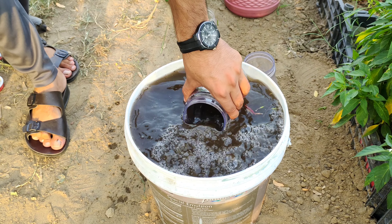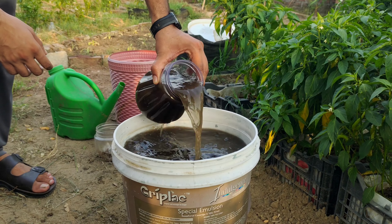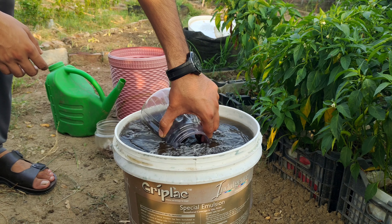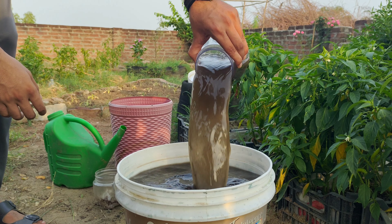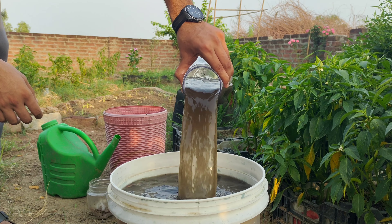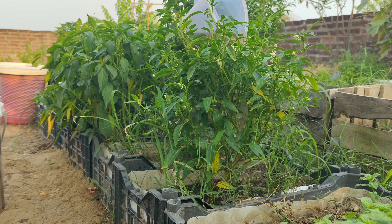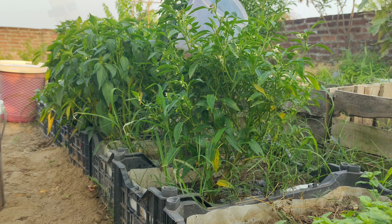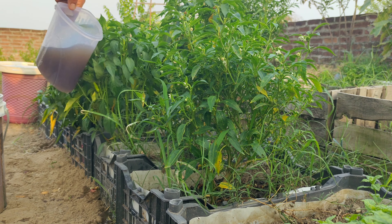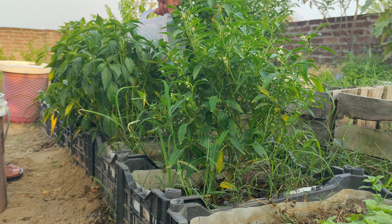The benefits of using onion peel and banana peel fertilizers are numerous. Onion peels are rich in sulfur, which is vital for plant growth. Sulfur helps in the formation of essential amino acids and proteins, and aids in the production of enzymes and vitamins necessary for plant health. Additionally, sulfur improves the plant's ability to resist diseases, ensuring a robust and healthy garden.